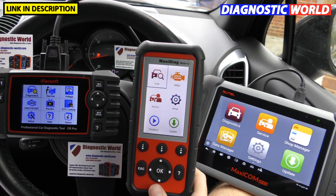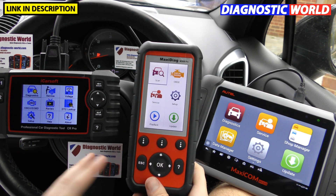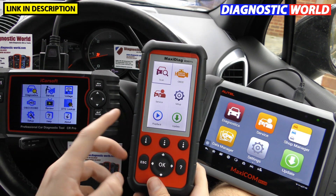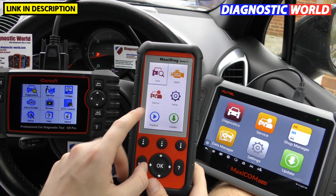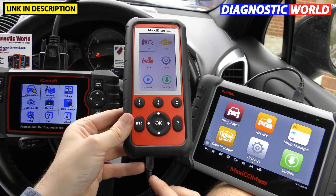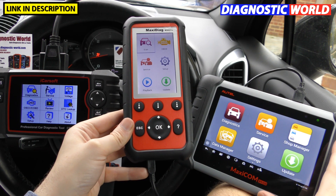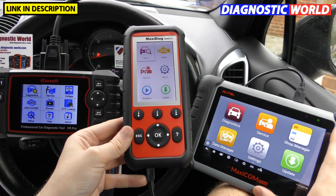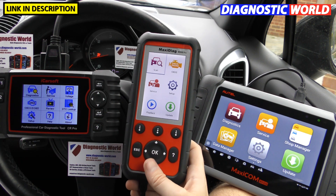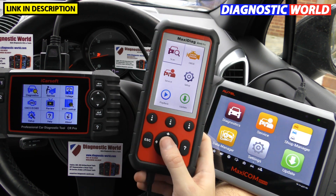All three tools have their screens turned on. Only the iCarSoft CR Pro is actually plugged into the diagnostic port via cable. The MD808 Pro and MK808 would normally also need to be plugged in, but we're piggybacking a data connection from the iCarSoft, which has a standalone battery installed. We're running a USB cable to power the others, so it's a handy way to have all three tools running at the same time.